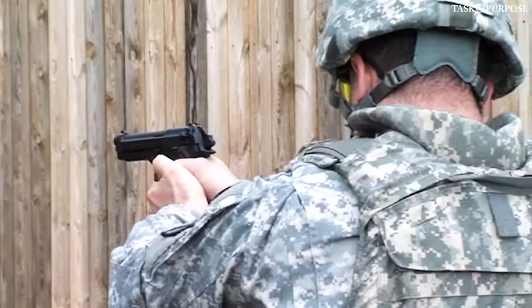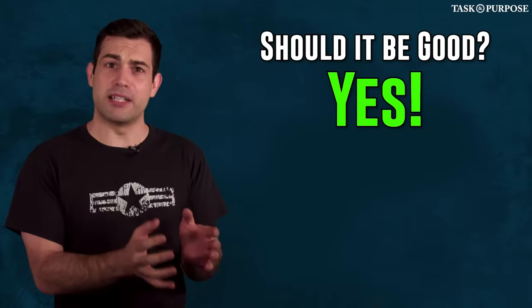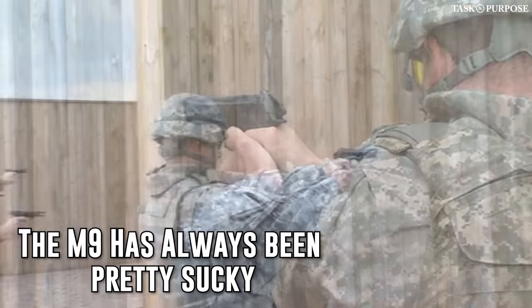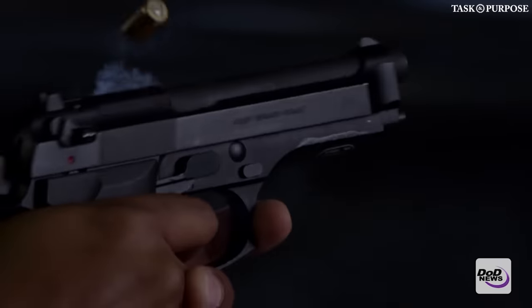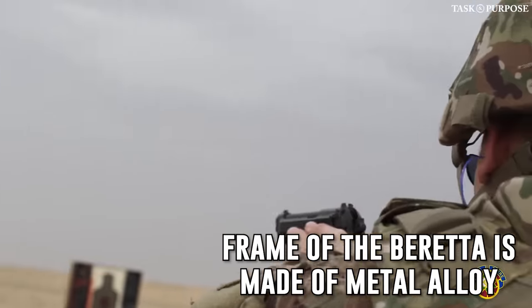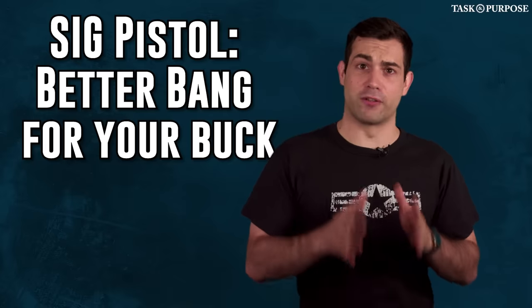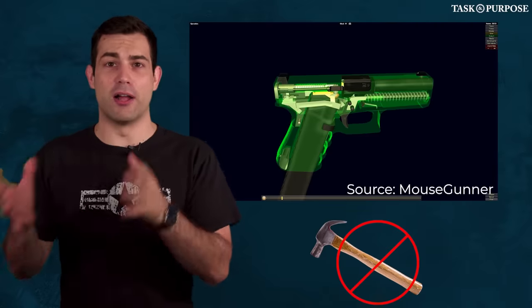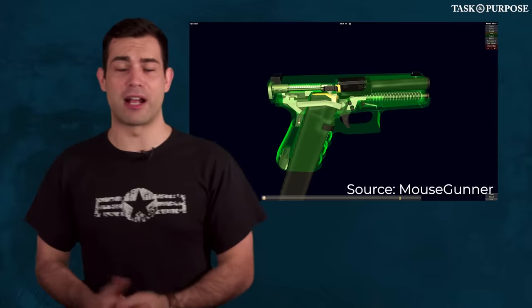The M9 has a reputation in the military for being an absolute piece of garbage. When I qualified on the Beretta, it malfunctioned a few times, and it's notorious for having a crappy manual safety that is prone to flicking off while it's in your holster. The whole frame of the Beretta is made of a metal alloy, which has disadvantages next to the new polymer frame, which is cheaper to manufacture for the Sig pistol. The Sig P320 is striker-fired instead of hammer-fired, which eliminates the hammer — a technology that became prevalent only after the M9 Beretta was originally manufactured in the 80s.